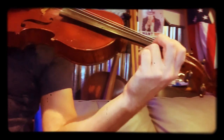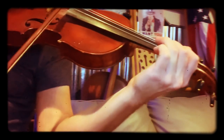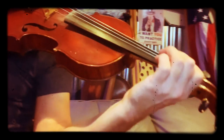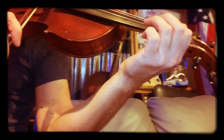On the A string — let's put all that together. Then you're going to go to the d-string: low two and three, two, three, two, and then open. Start with low two, and then the A string: one, open A, three on D.